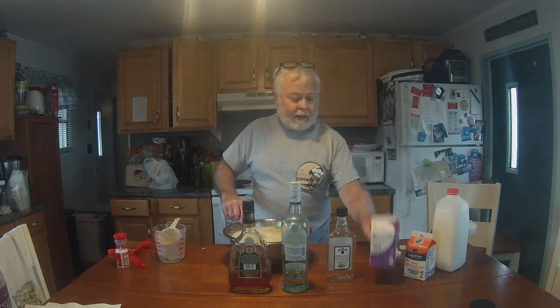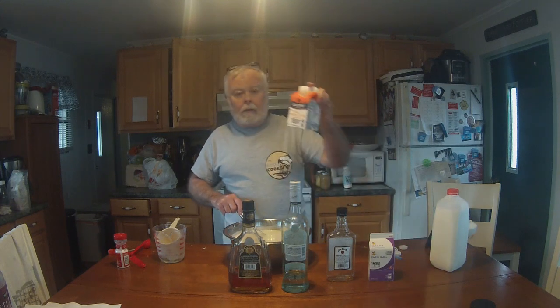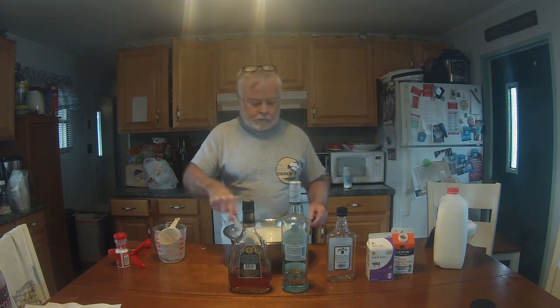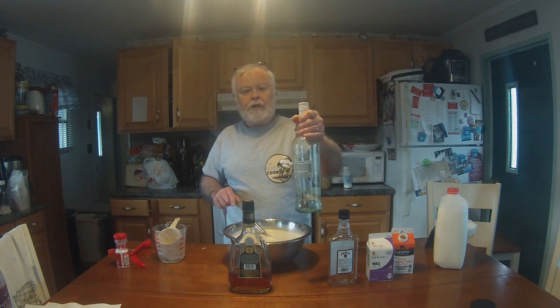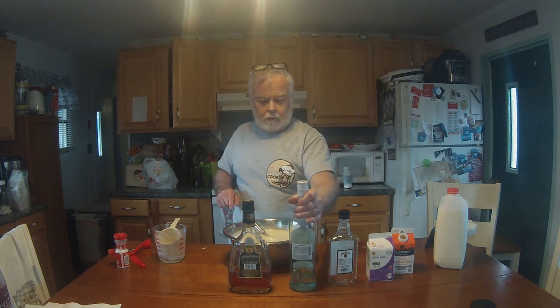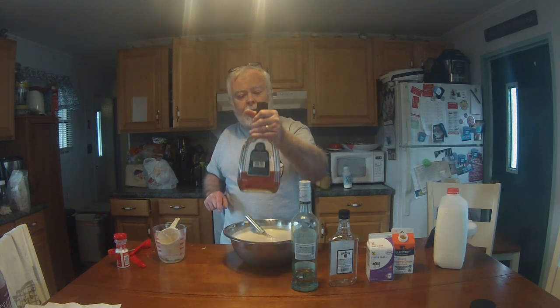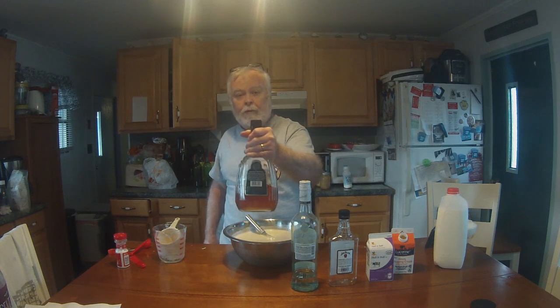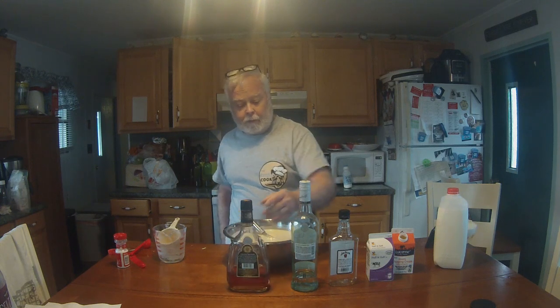To that we added a pint of half and half, a pint of heavy whipping cream, a pint of whole milk, and mixed it all together. Then we added a cup of bourbon, a cup of Jamaican rum — we're using Puerto Rican rum — and a cup of brandy. The recipe calls for cognac but cognac tends to be too expensive, so a simple brandy works just as well.